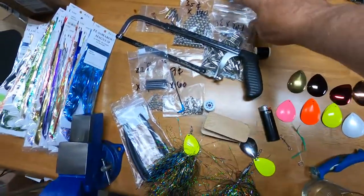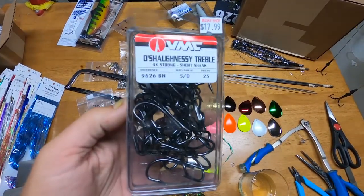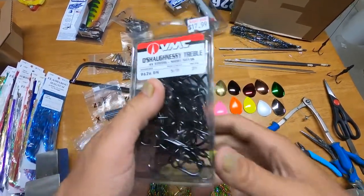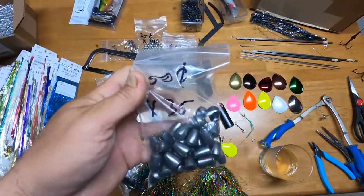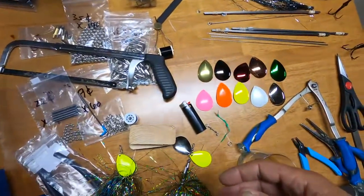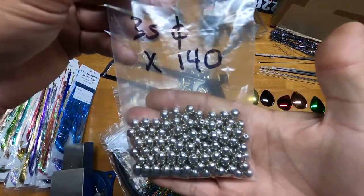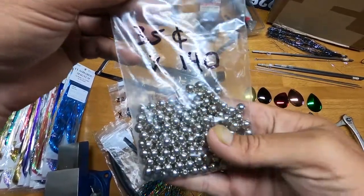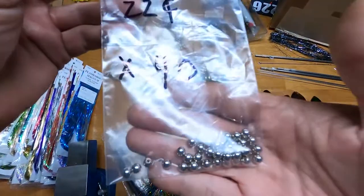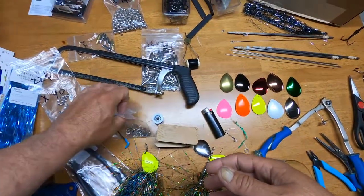You're going to need treble hooks. I recommend a 5/0 for a double eight, which is what we're making today — these are VMC 5/0s. You're also going to need egg sinkers; I have 3/8 here for double eights. Then you'll need some brass beads — these are 7/16 nickel finish, solid brass. Do not use the hollow ones.